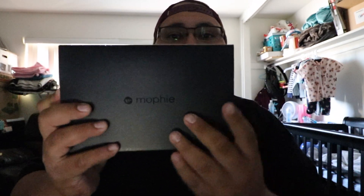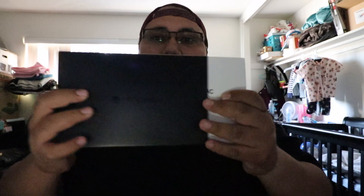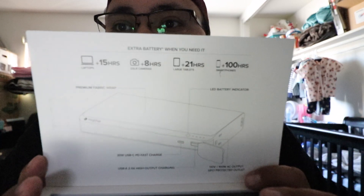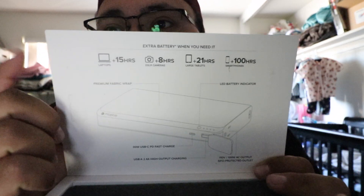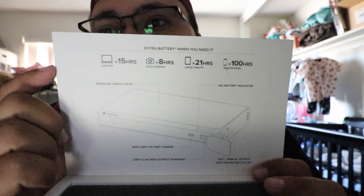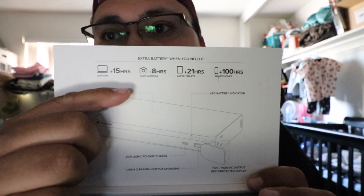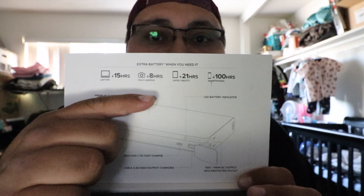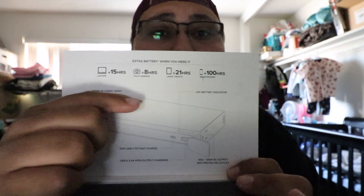So let's just get into it. The box is pretty nice — it just slides out, and this little flap opens up. It'll give you 15 hours more on your laptop, 8 hours if you're charging a DSLR or something like that, 21 hours for a large tablet, and 100-plus hours on your phone. This thing is humongous — here's my cell phone next to it, and you can see the charger behind the phone.